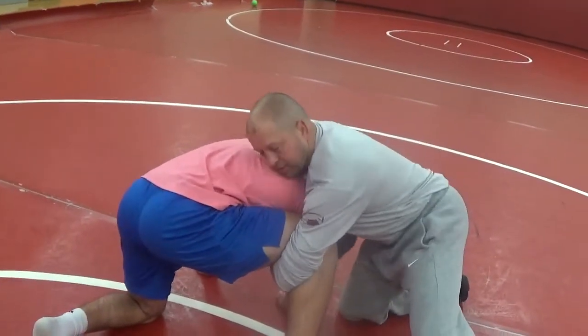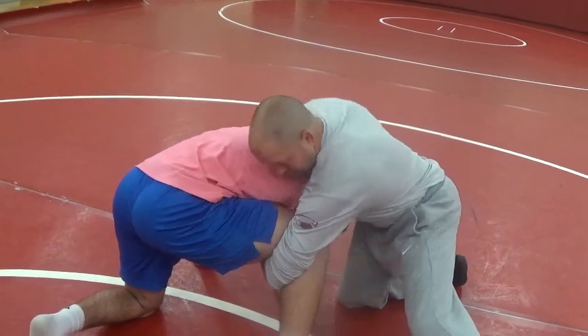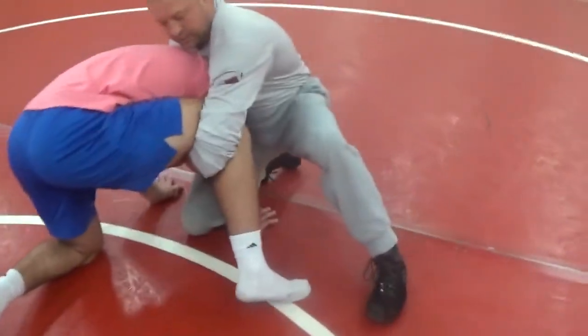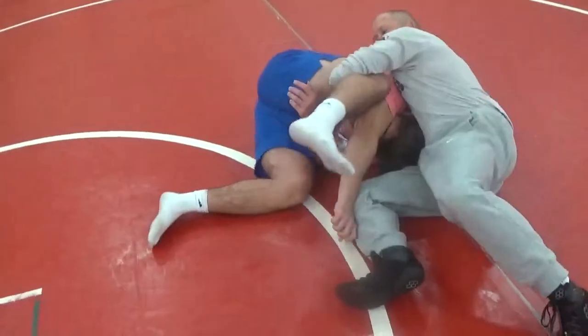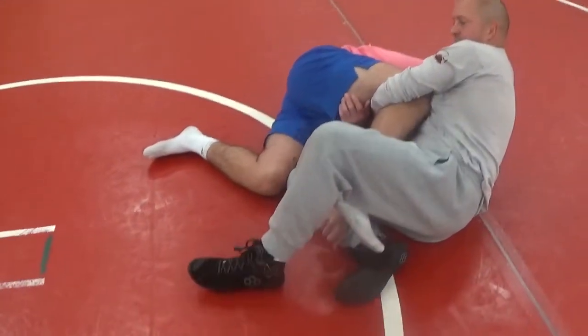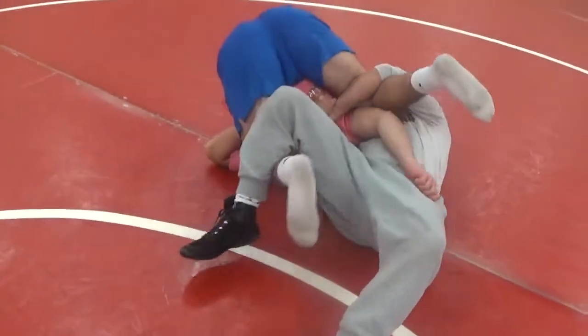A lot of guys get stuck right here, so here's how to finish from this position. What I like to do first is try to get my leg over top the head, pinch it down, essentially drive the head right to the mat. Once we get to this position, slide my inside knee — I can step over to stack them up.